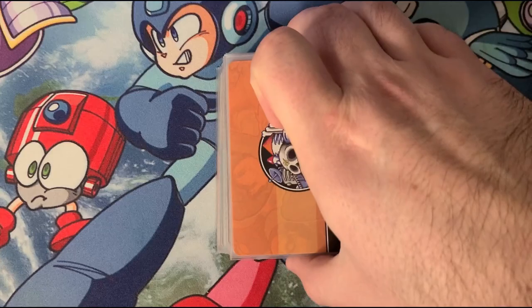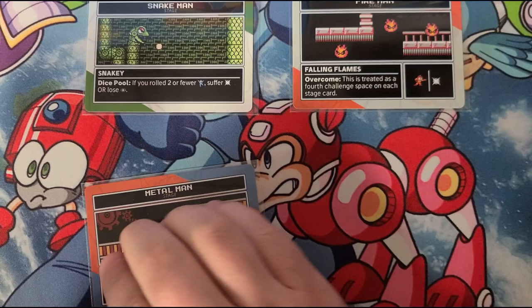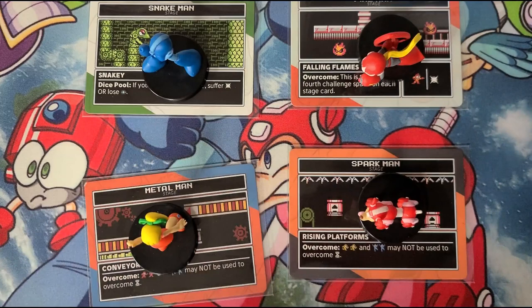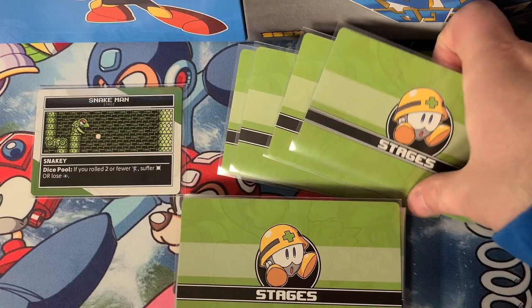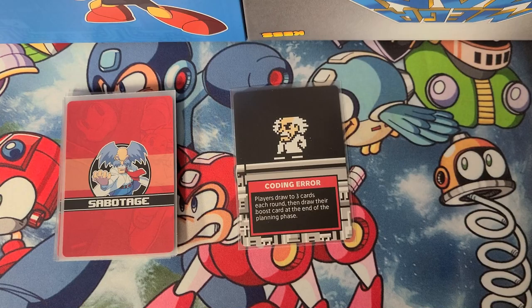Remove the Dr. Wily boss cards and shuffle all the Robot Master cards, then draw four, placing them stage-side up in the center. The players will pick which Robot Master they want to face. Once everyone has their Master, place them stage-side up above your card and draw four stage cards. Keep these stacked together so you can only see the top one. If you choose to up the difficulty, draw the needed number of Sabotage cards. Otherwise, leave the Sabotage deck in the box. You're now ready to start playing!